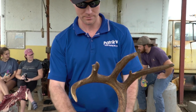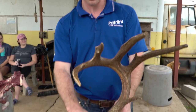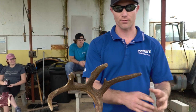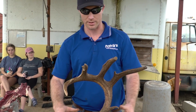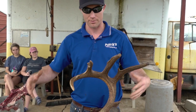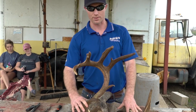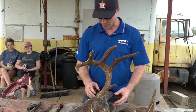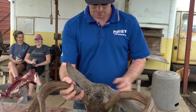Today we're going to cape the entire cape off of the skull of this buck so that we can roll this cape up, stick it in the freezer, and it'll maintain condition. We don't have to rush to the taxidermist — we can just take our time with getting everything taken care of and the hide still stays in good condition.